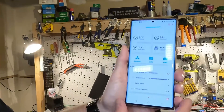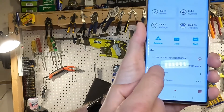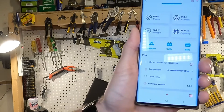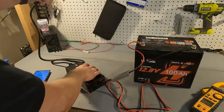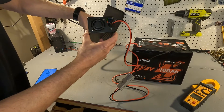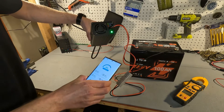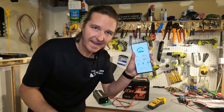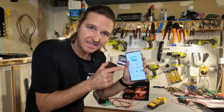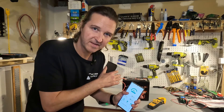I pulled up the app — it shows 13.3 volts, capacity is 85 amp hours, and the temperature is negative 0.4 degrees Fahrenheit. This should not charge up. I plugged it in and it started charging briefly and then turned off — cold temperature protection triggered. One disappointment is the app does not tell me anything about that. It doesn't say the battery is in a situation where cold temperature charging protection has triggered.